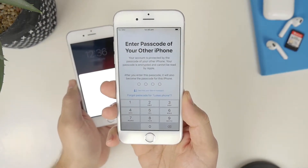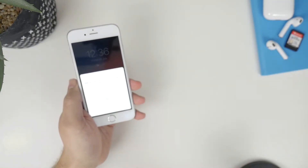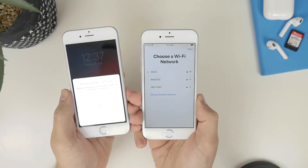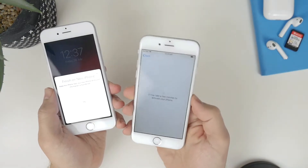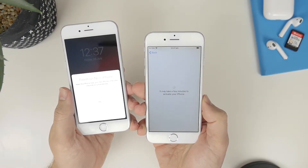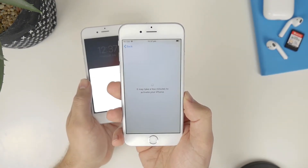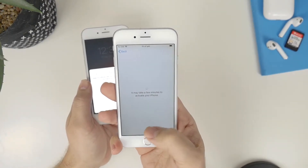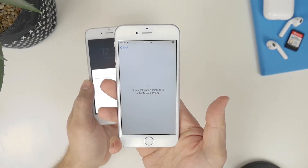Now you're going to need to put in your password that you used on your original iPhone — that's really important. You can see it's setting my WiFi password automatically, just transferring that from my old device. I click on next and now it's going to go through the process of activating my iPhone. The first time I did this, it did take about four or five goes to get it to activate. Don't worry if that happens — just click on try again and it will eventually authenticate and activate your iPhone.